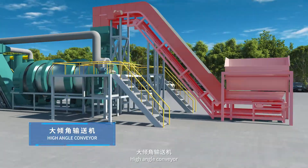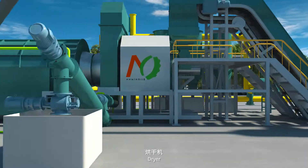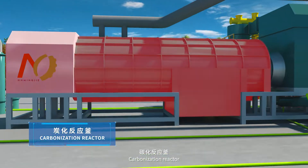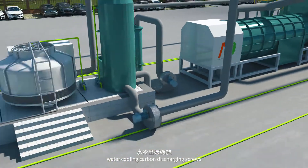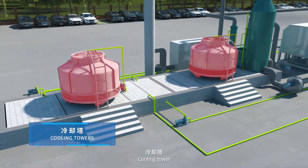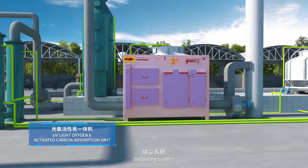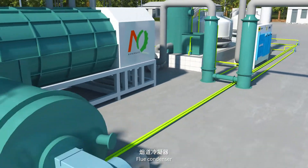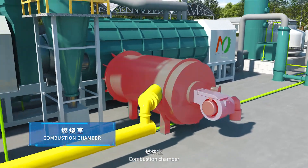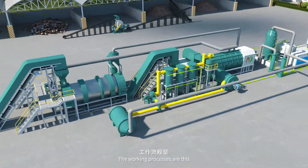High angle conveyor, dryer, carbonization reactor, water cooling carbon discharging screws, cooling tower, the dusting system, flue condenser, combustion chamber, condensers and cyclone dust collector. The working processes are this.